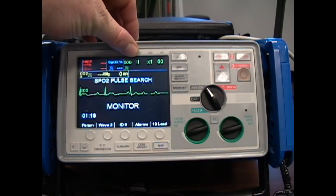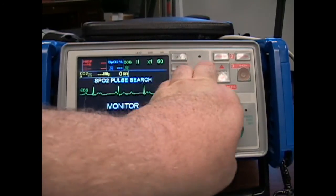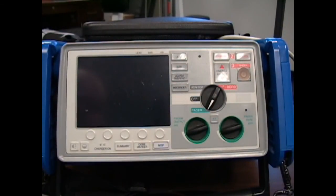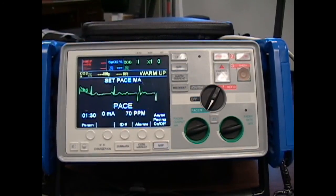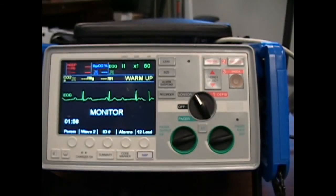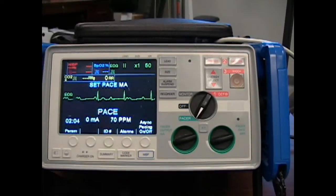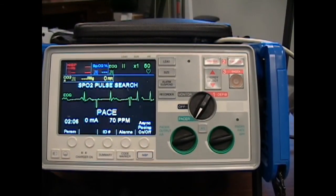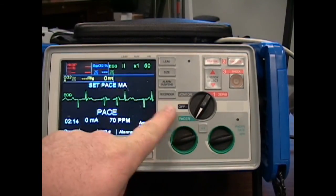Notice my lead two is on here, so I do have my four leads in place. I'm in the monitor position, so I'm going to quickly switch it over to the pacer section — and notice if you take too long to switch, the monitor goes into cover mode. When you switch it quickly, it goes straight into the actual rhythm. The pacer is turned on now. Notice my BPM is only at 70 beats per minute, and we're staying in the green section.